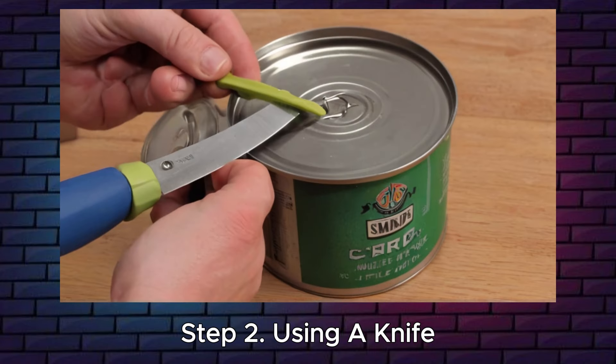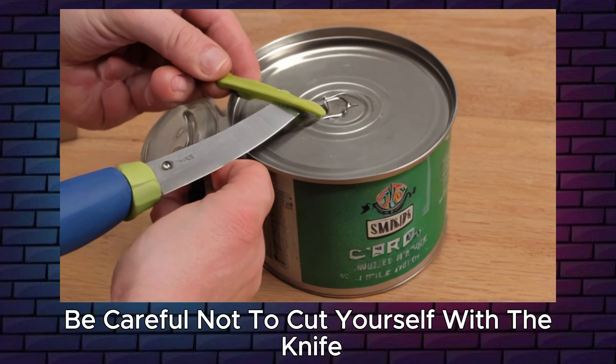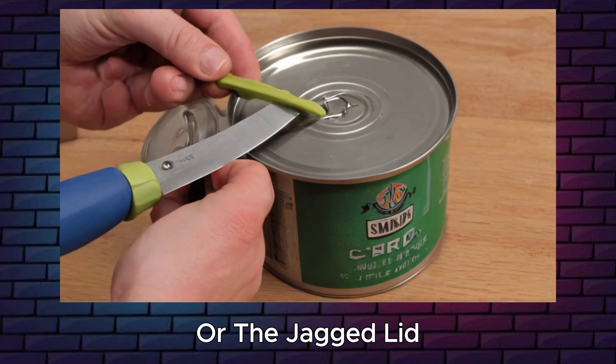Step 2: Using a knife. You can use a sharp knife to puncture the can lid multiple times along the edge until you can lift it off. Be careful not to cut yourself with the knife or the jagged lid.